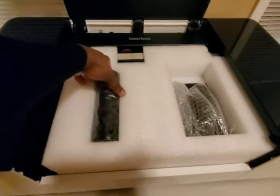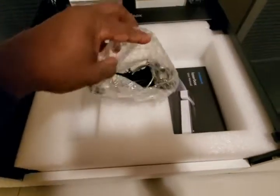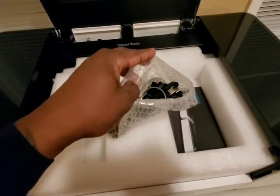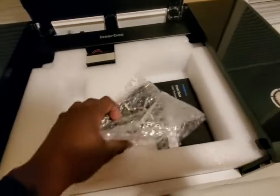Looks like we got our hose. Let's see what else we got here — a USB cable to do the initial setup and connect it to your wireless, a power cable, and a clamp for the hose.